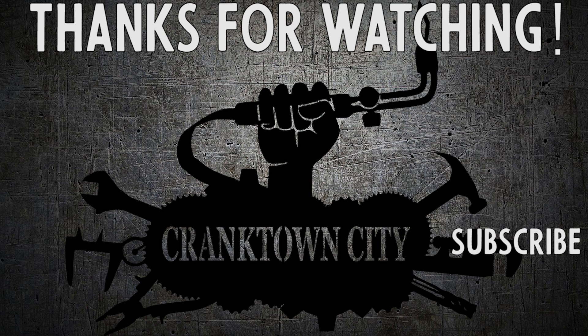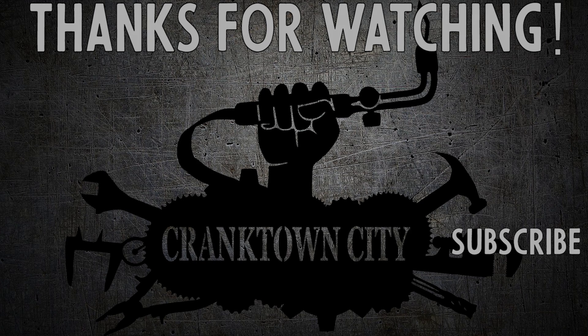I didn't really end up using the enclosure because the shots look bad — gotta get that shot. I hope you enjoyed watching me make the most high-effort paperweight ever. If you like what you saw, leave a like, think about subscribing, and thank you for watching.